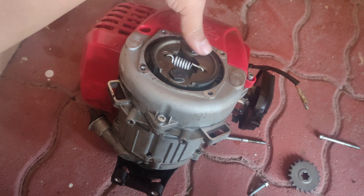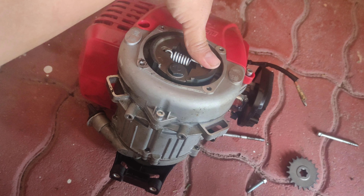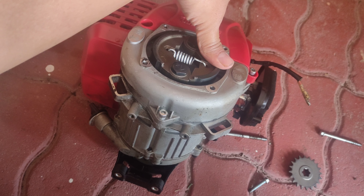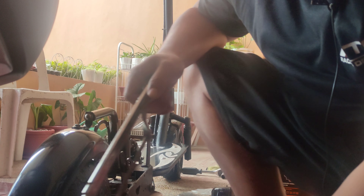Unang-una, ang gagawin is syempre bakasin muna yung inyong clutch lining — meron na akong video nyan, ilalagay ko na lang yung link sa description sa baba. Natanggal na natin yung ating clutch lining, so gamit yung lagaring bakal, lalagyan nyo yan ng mga hiwa — either paikot o paslan, bahala na kayo ngayon.